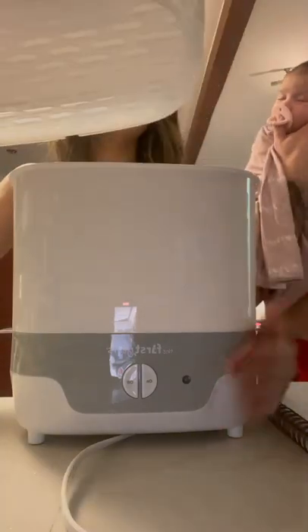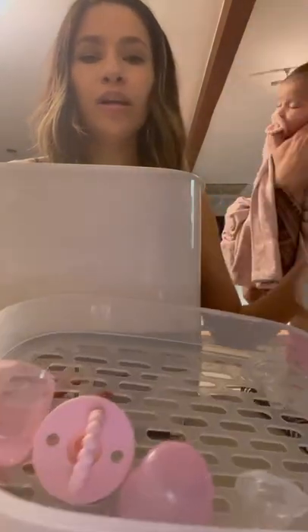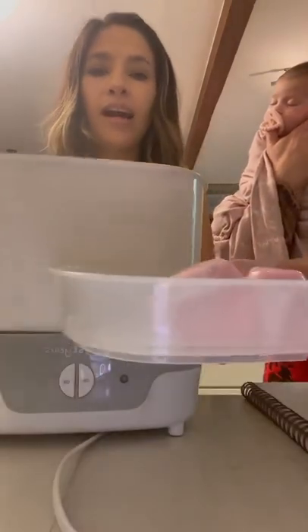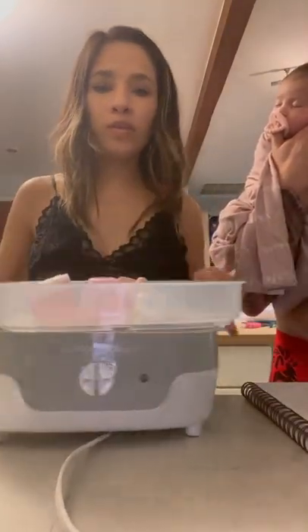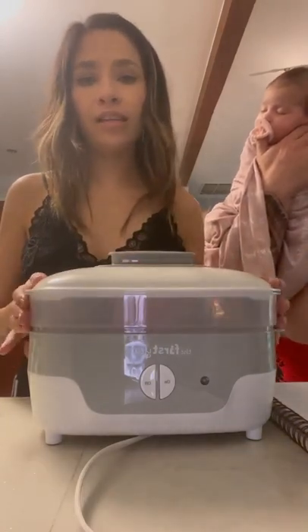The first level is for all the smaller items — you can use a pacifier. We have a couple of these, so it's very helpful. You put it on the rack and you can sterilize any pacifiers.